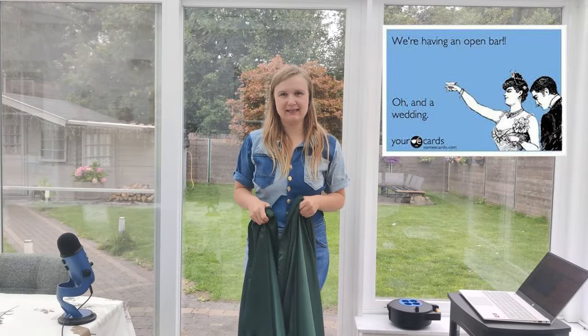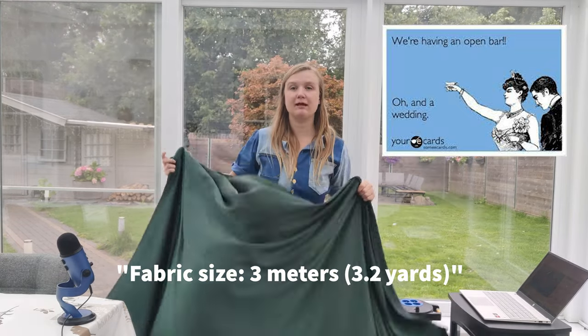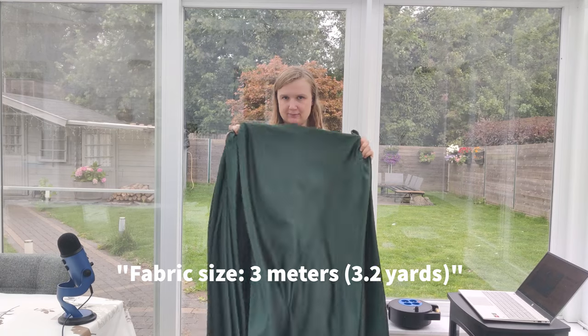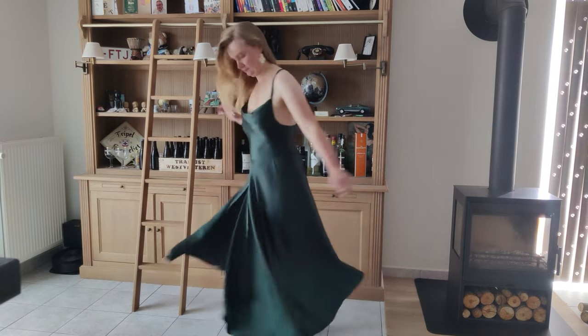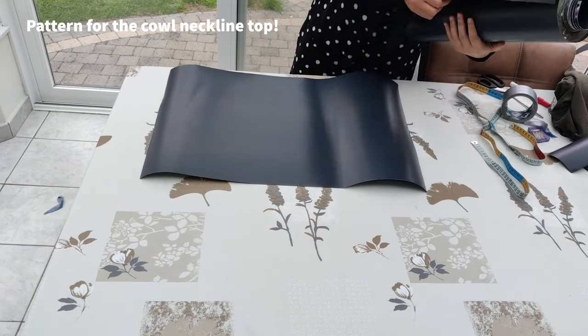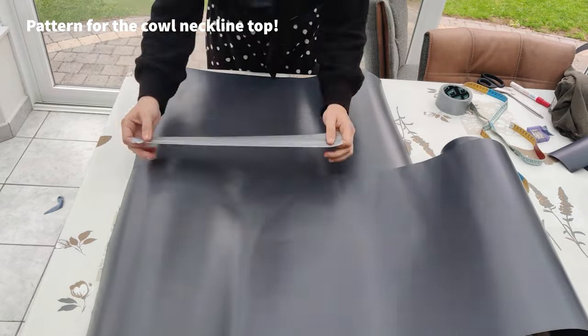Hello, my name is Julie and I'm invited to a wedding, so I'm going to turn this piece of fabric — it's three meters, by the way — into a lovely guest wedding dress. Here is the dress: it has a cool neckline, a wavy skirt with a high slit, and a corset-like back. I'm going to start by showing you how to make the pattern for the top, the neckline, and the corset back.